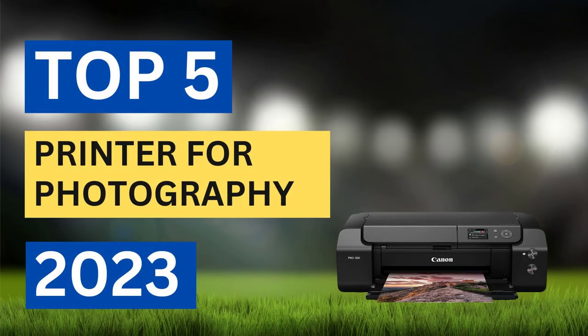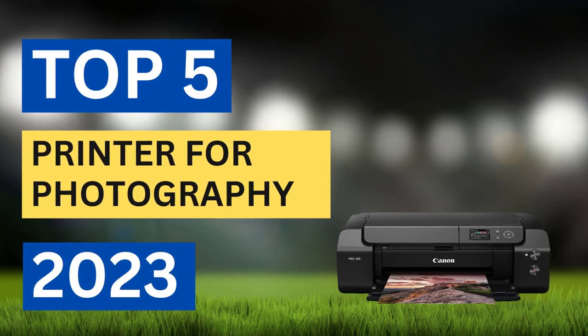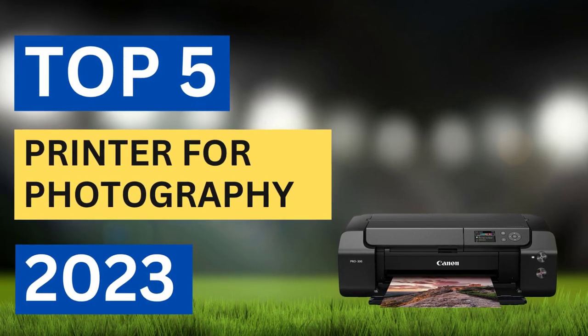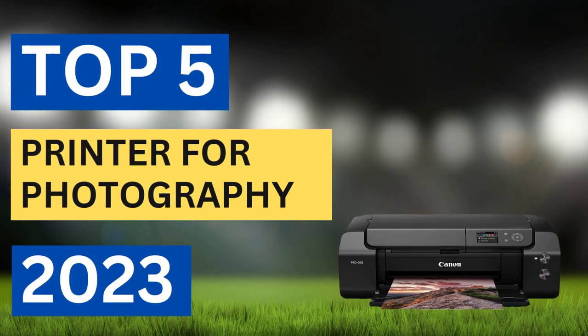There are many printers available to select, each with different characteristics, benefits, and prices. To make the best decision, we selected the top 5 products based on price, reviews, and quality. But it's important to note that the best choice for an individual depends on their specific needs and requirements. Please check the video description for product prices and details.